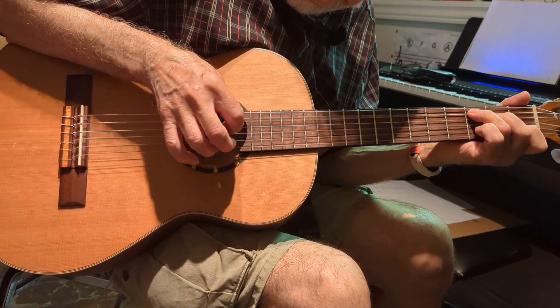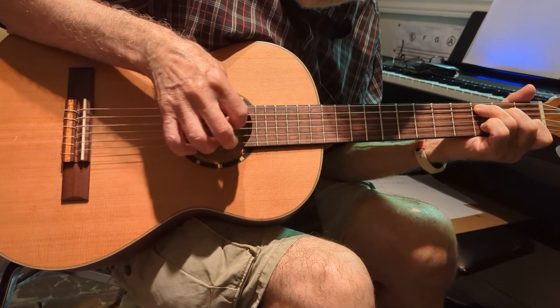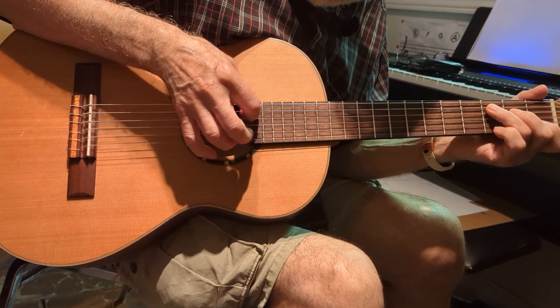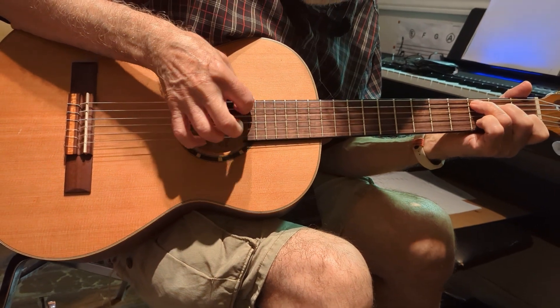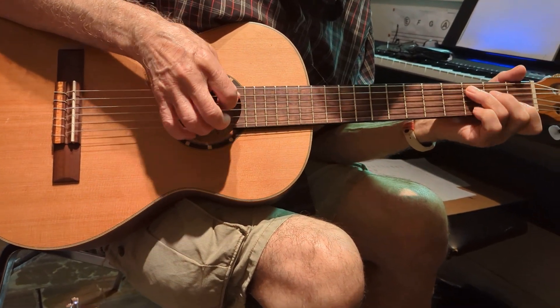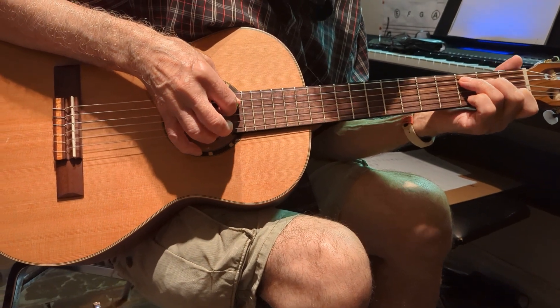Then you go back to the second string, and then you go back to the fifth string again. And then the fourth and first string together.